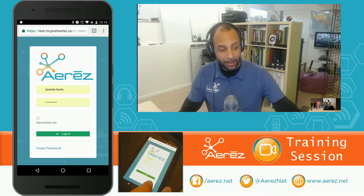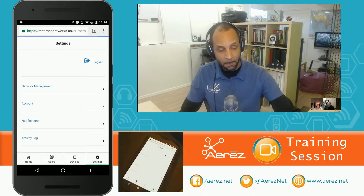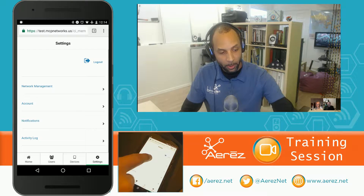So the first thing we're going to do is log in with the information that was supplied on your card. Then we're going to skip straight over to the Settings tab down here at the bottom right, and tap Network Management, which is the first line option.